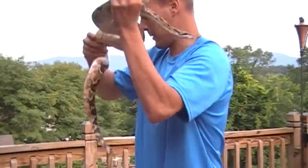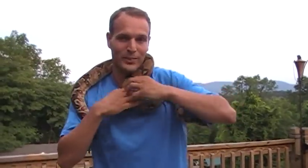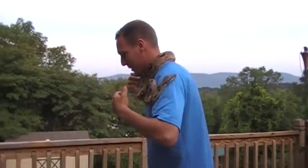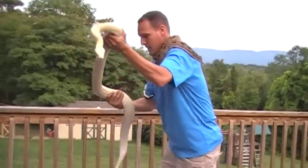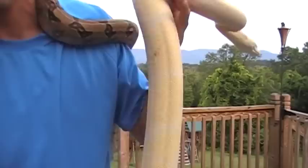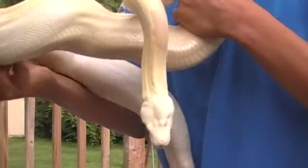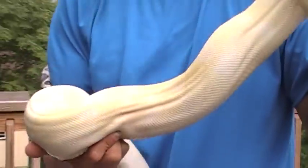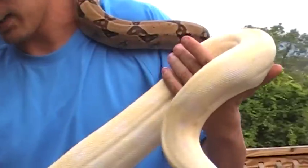He was bred to the Snow female I have here, which is also in shed. This is a Snow female — she still has a little blood on her from the last feeding, sorry about that. Her eyes are all opaque right now, but she is very nice in color, solid body, solid weight.